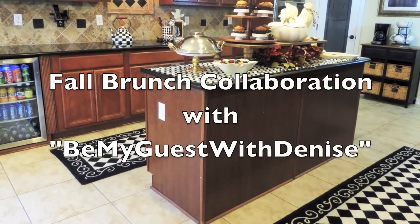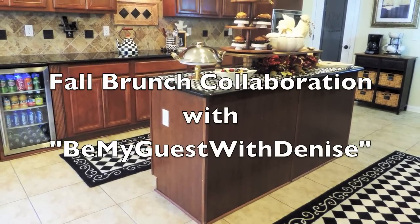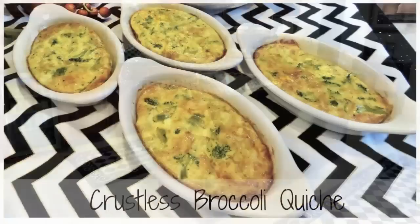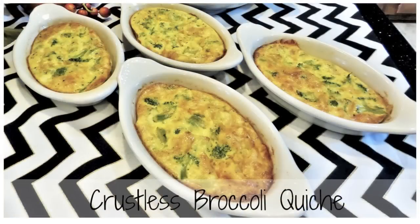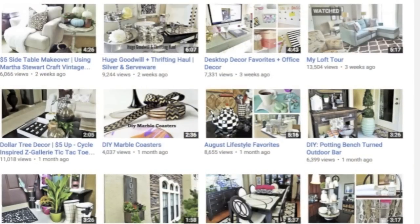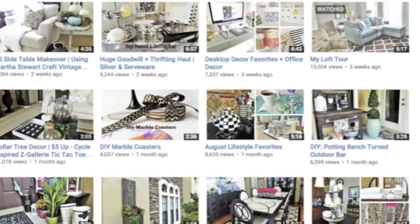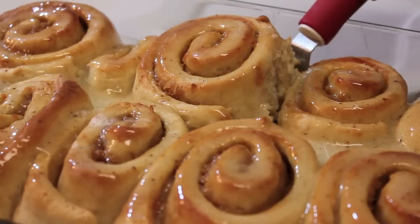This is going to be a fall brunch collaboration and I'm collaborating with Be My Guest with Denise. She is amazing — as a matter of fact she's doing two recipes instead of one. She made these crustless broccoli quiche as well as ham and cheese sliders. Down below in my description box I'm going to leave a link to her channel so you can check her out. Be sure to check her out, you won't regret it.